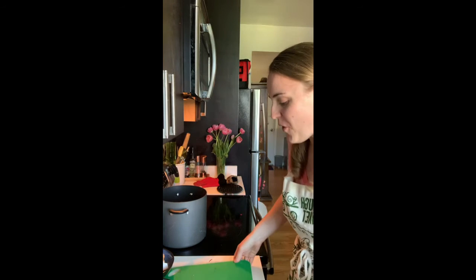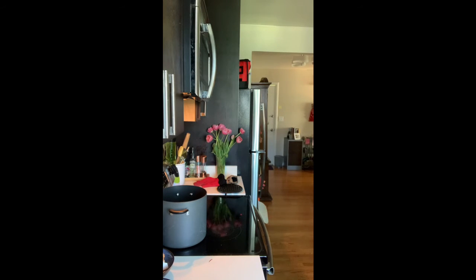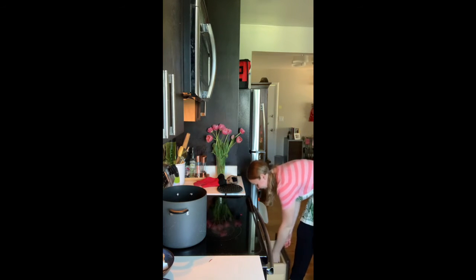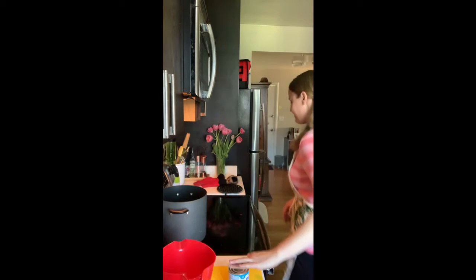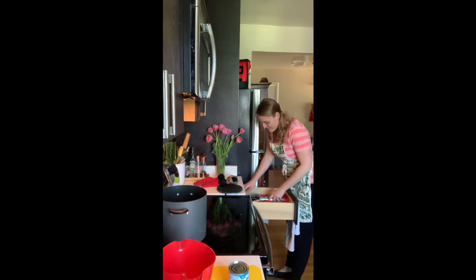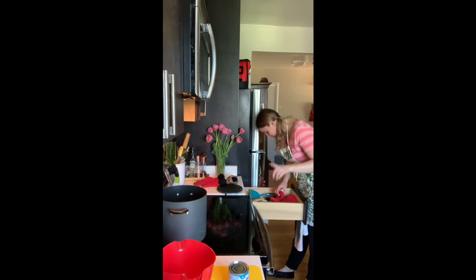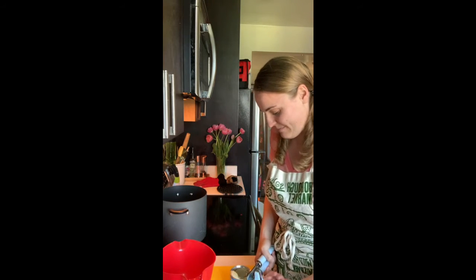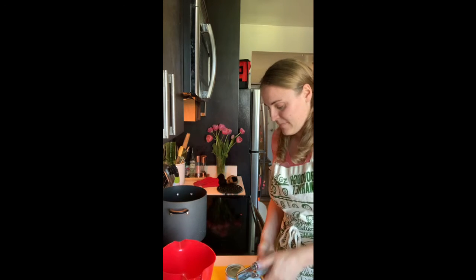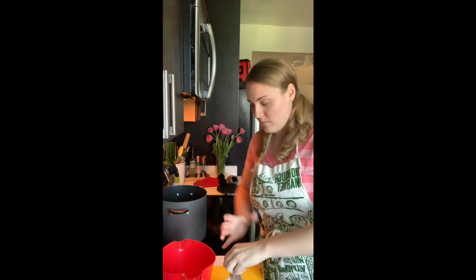Ten minutes and we'll check on those. I'll clear my board and grab a new one, and we'll get our filling started — which is so easy. There is no way anyone else is making this insane peanut butter chocolate thing today. If you have a bowl with a spout, grab it — it makes things easier. Go ahead and put your sweetened condensed milk right in.